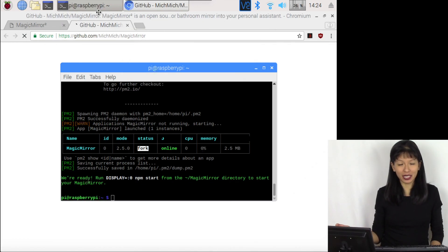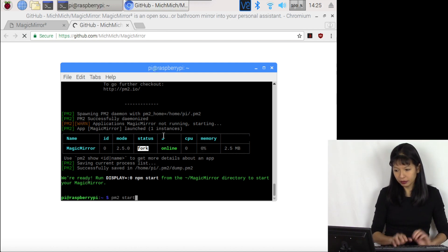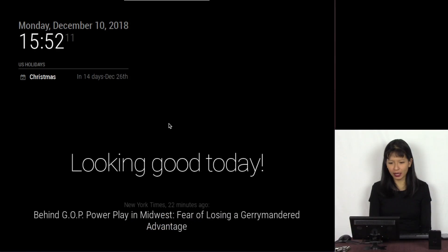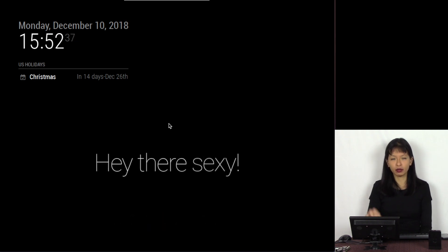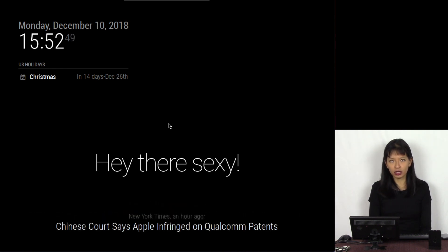We have successfully completed our installation of Magic Mirror. It says to run display zero npm start to start Magic Mirror from the directory. I'm going to type in PM2 start and it's now starting up. This is the default configuration of Magic Mirror — in the top left corner you can see the day and the time in military time, US holidays, compliments in the middle bottom, and at the very bottom the New York Times headline from 36 minutes ago via an API call.